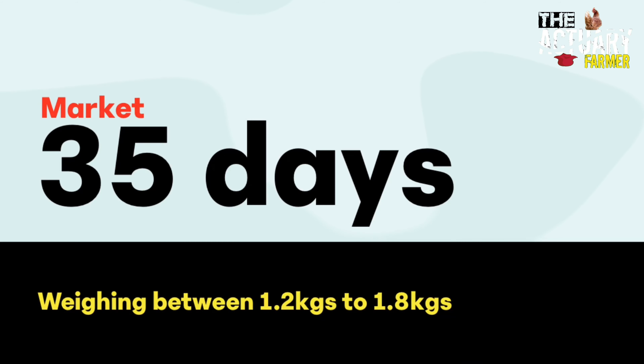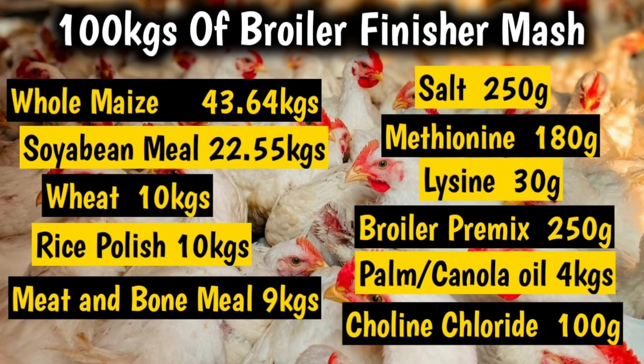Now the broiler finisher mash — this is the secret ingredient. This will be fed from day 22 for the broilers, and for the hybrid from week seven up to week ten, whereby they'll be ready for market weighing over 1.3 kg to 2 kg depending on the breed. Formulation for 100 kg of broiler finisher mash: whole maize 43.64 kg, soya bean meal 22.55 kg, wheat 10 kg, rice polish 10 kg, meat and bone meal 9 kg, salt 250 g, methionine 180 g, lysine 30 g, broiler premix 250 g, palm or canola oil 4 kg, choline chloride 100 g.